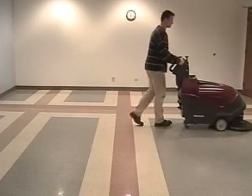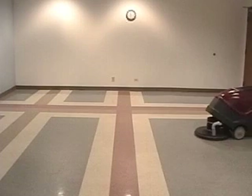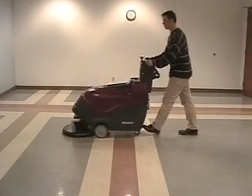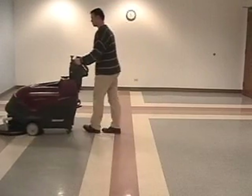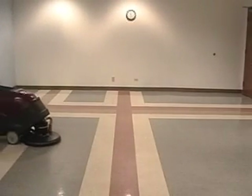Before burnishing any floor, make sure the operator wet mops the floor with a neutral cleaner, or uses an automatic scrubber with red pads and a neutral cleaner to remove any dirt or old finish. After cleaning the floor, you could mop on a finish restorer if recommended by the chemical manufacturer.